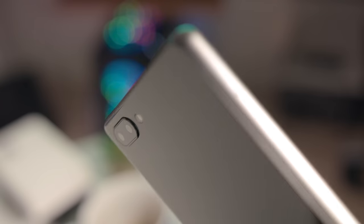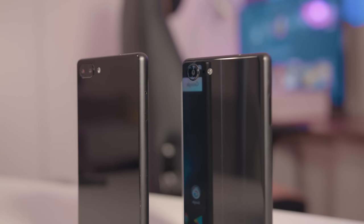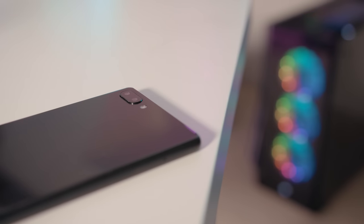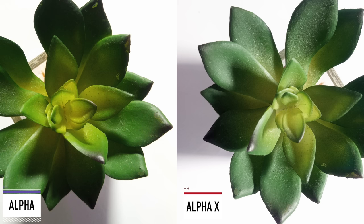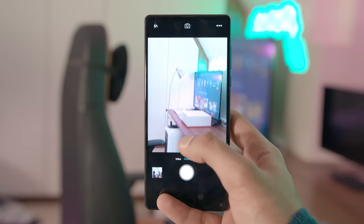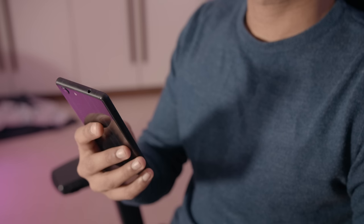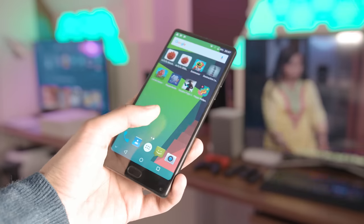Here's something you've probably never seen before: whilst the original Maze Alpha sported a dual camera setup, its successor the Alpha X actually only has a single camera — but this makes sense, since the dual camera on the original was not actually a dual camera. The Alpha X produces far less saturated colours, which is a personal preference thing, but detail is definitely slightly higher. The company claims a two times optical zoom in some marketing material, but that does not actually exist. What is great, though, is that the gigantic battery has been retained — at 3,900 mAh on the Alpha X, you're still looking at about two full days of use.